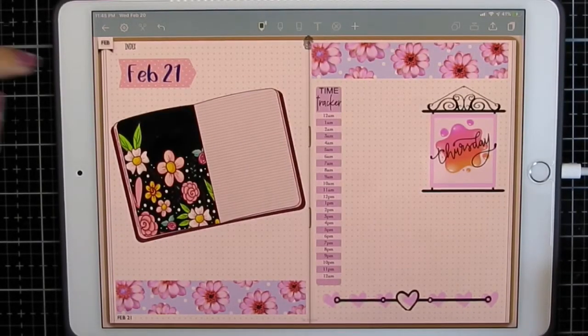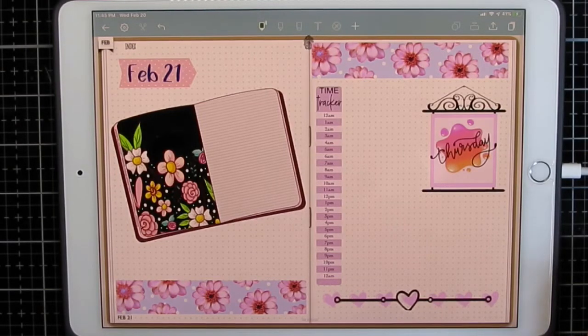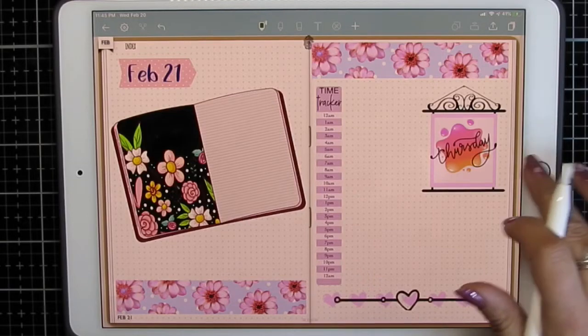Hi, this is Maria. I'm going to show you how I made this little booklet using a stamp brush in Procreate and some clipping masks. So let's get started.